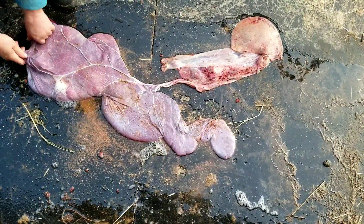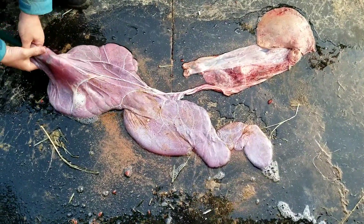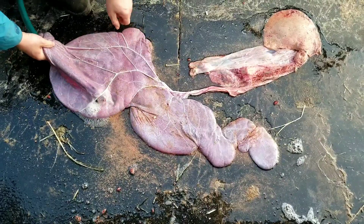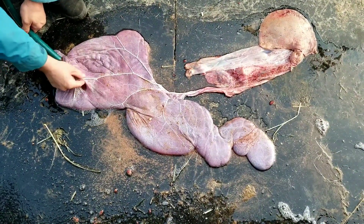That horn looks okay. We can see that there are two horns to the placenta — the one horn where the baby grew in it, and the other horn where it did not. And Taylor's tearing it.